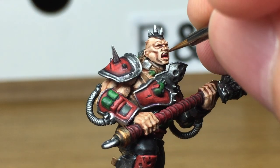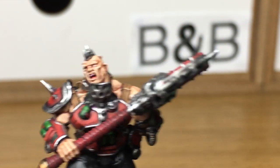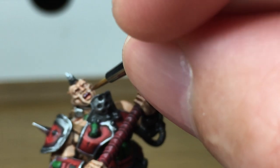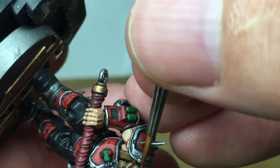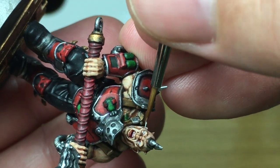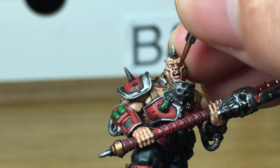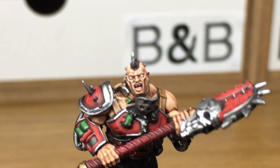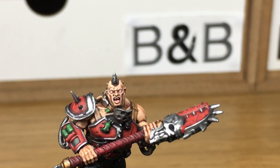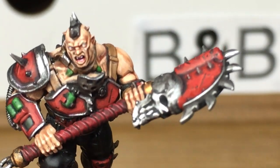Now we're going to be using a little bit of layer white just to do his teeth and his eyes. Next I'm going to use some Citadel Wazdaka Red and reapply some colour back to the haft of his weapon.